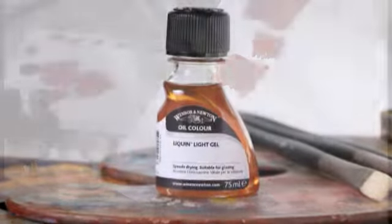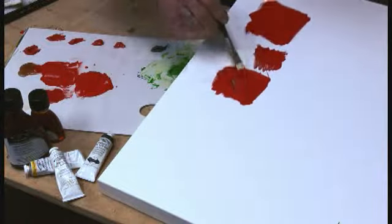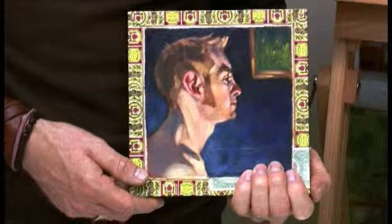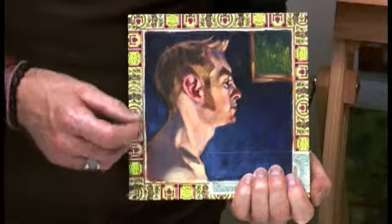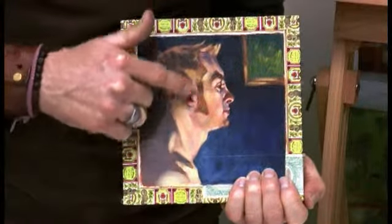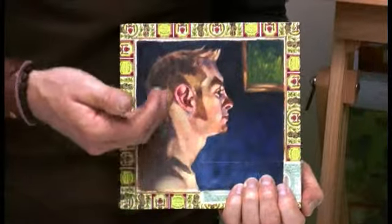The Liquin family of mediums now comes in plastic bottles, which is great, particularly for colleges where they don't want breakage in the studio with the old glass bottles. Liquin Light Gel is similar to Liquin Fine Detail, but with a gel-like consistency. That's nice because I had so many subtle passages of different colors to blend wet into wet in this portrait, and the gel-like consistency keeps the paint from running or dripping down as I work.